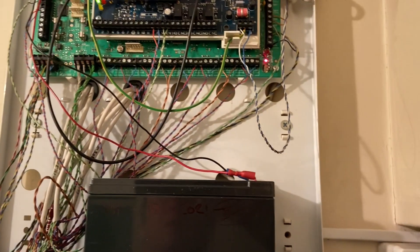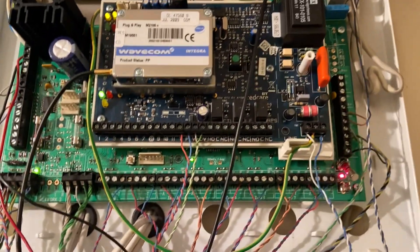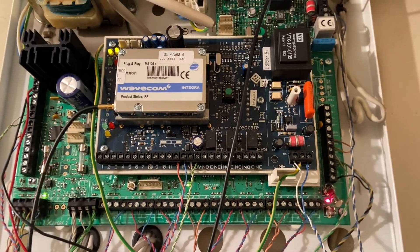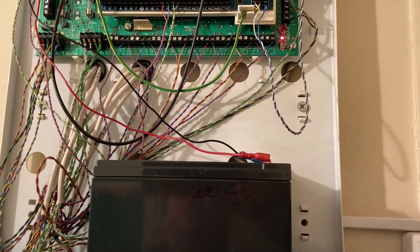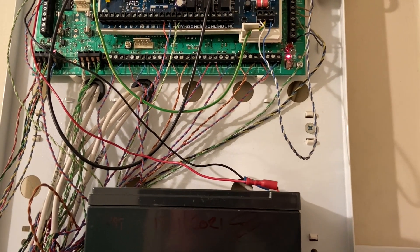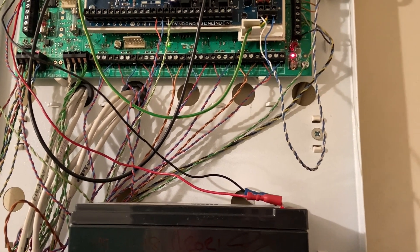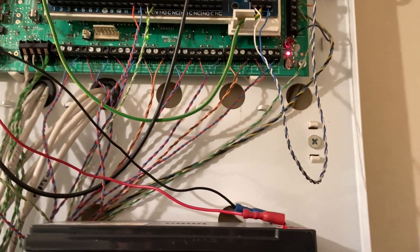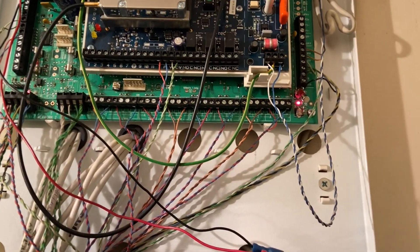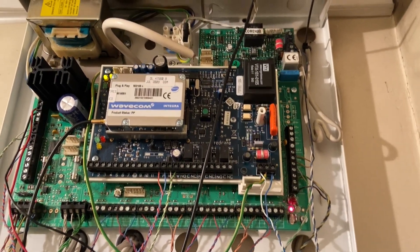The first thing I do as soon as I get here - it's a Texicon panel, a Premier 48 - is go into engineer mode, get into the engineer test function, put it on walk test, and get people to walk around as normal so I can see what's going through on the zones.